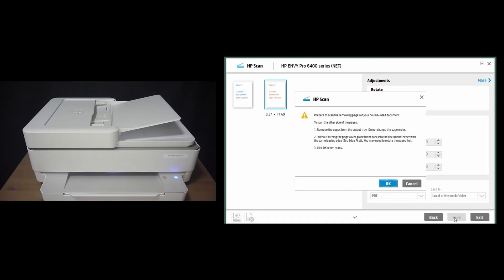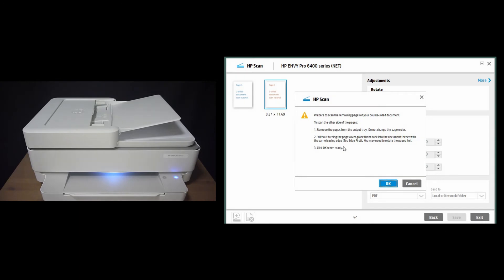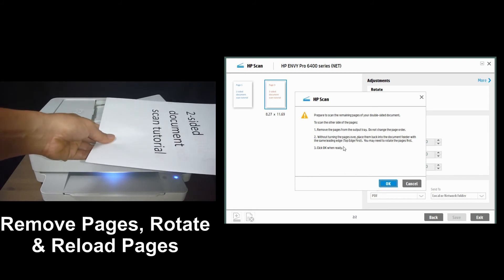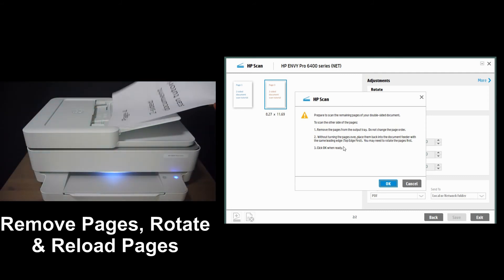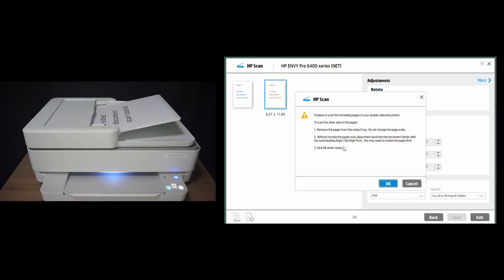Once your first side is scanned, there's a prompt on the software. We need to remove the pages from the output tray and put them back into the ADF. So here's how you do it: take out the pages, rotate them, and put them back into the ADF as shown. Back in the software, select OK.